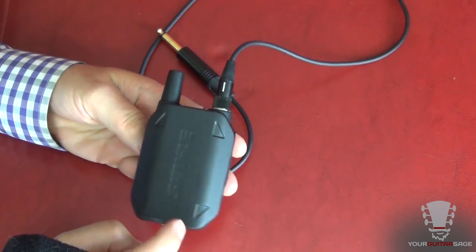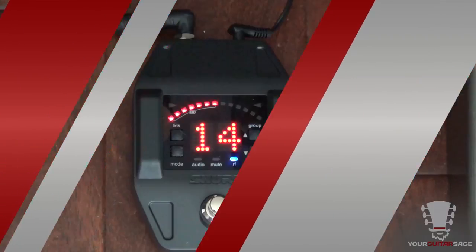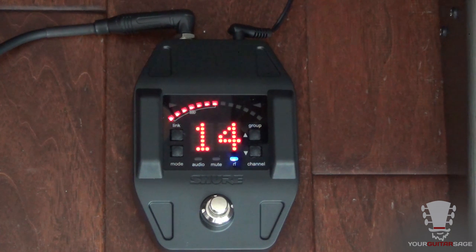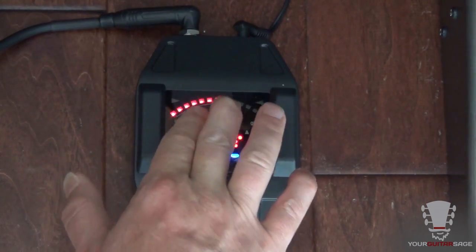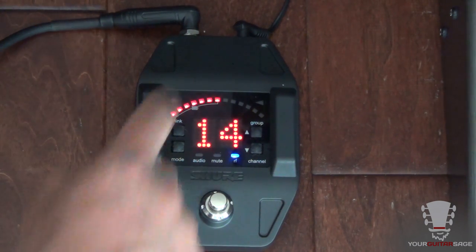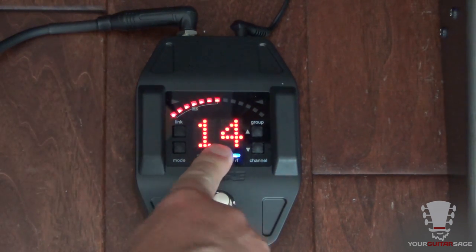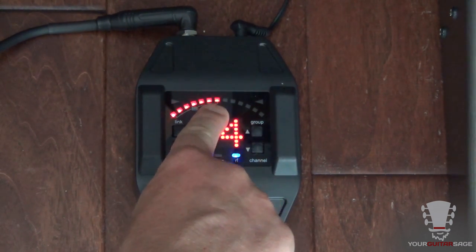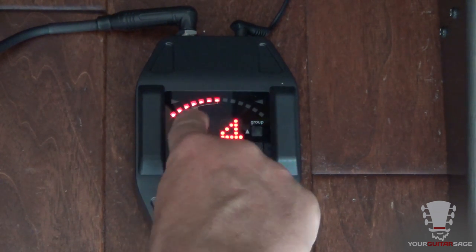The Shure GLXD is robust and looks like it can seriously take a licking, which is great for stage. Now let's take a look at the receiver. The transmitter goes on your guitar strap, and this is the receiver — different from many receivers you've probably seen that are bulky with large antennas. The GLXD antennas are actually part of the stomp box itself, which protects the display — pretty smart and ergonomic. Here's the audio out into your pedalboard and the power input. The display tells us the channel and how much battery power remains in the transmitter.